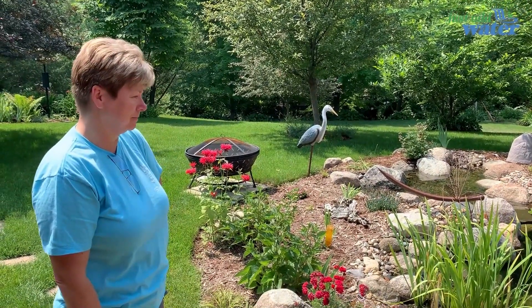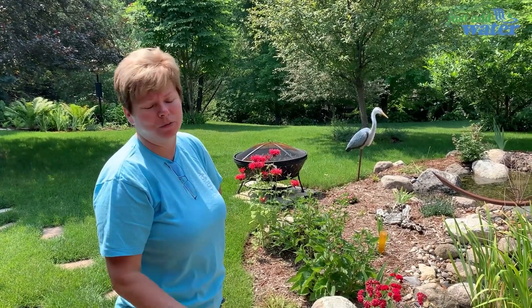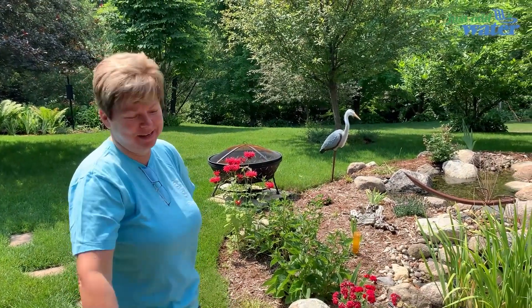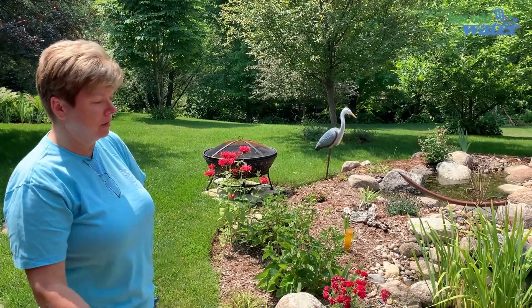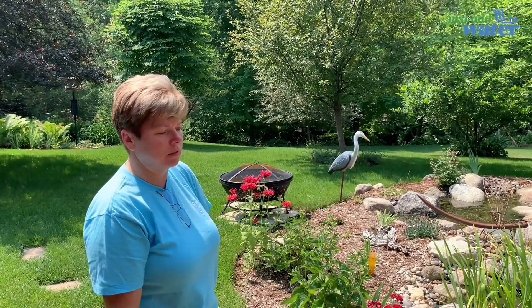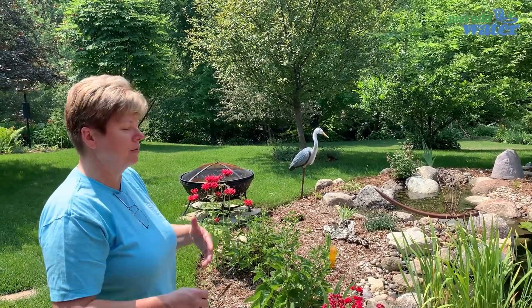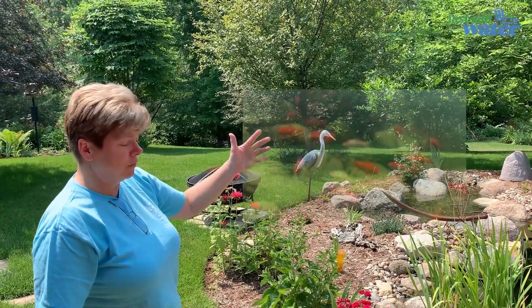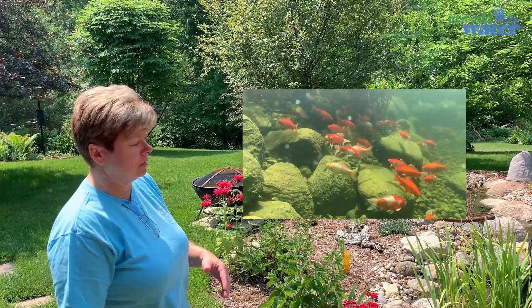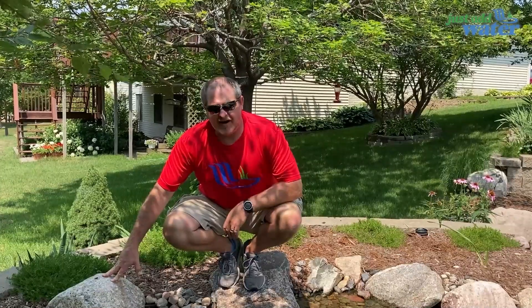You're obviously very thrilled with what you got — beyond thrilled. It was money well spent. We live outside whenever the weather lets us — we sit out here all the time. It's our own private paradise. Just the sounds and the nature it brings: we get ducks, herons unfortunately, about 40 fish in there that are just loving it, dragonflies galore, and the plants are phenomenal and thriving. Couldn't ask for anything more.